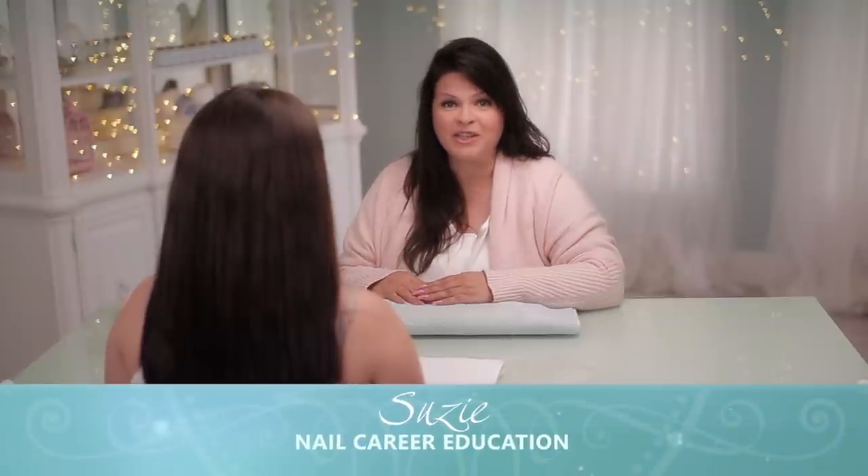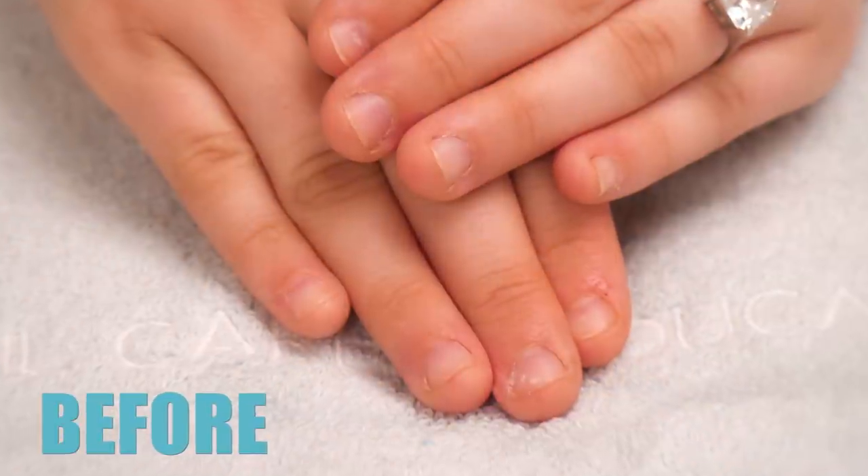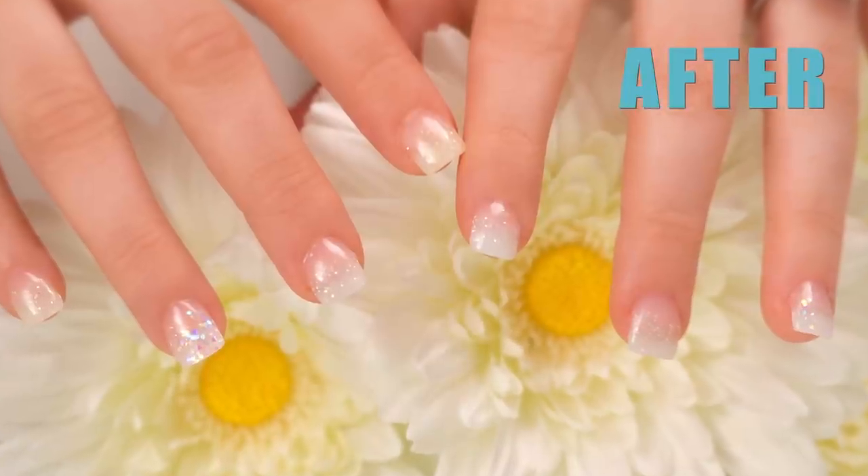Hello, I'm Susie from Nail Career Education and I'm very excited today because I have my first guest in my new set. This is Andrea. Hi Andrea, how are you? Good. She has lovely beautiful little hands and today we're going to do a new set for her. Let's get started.